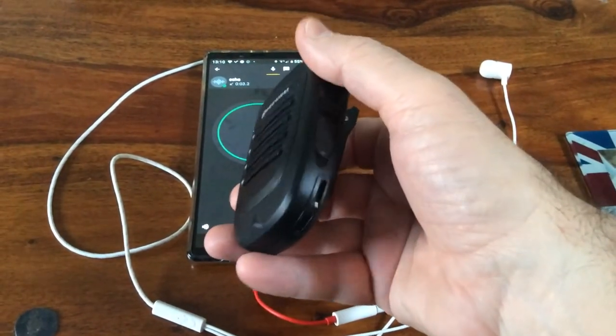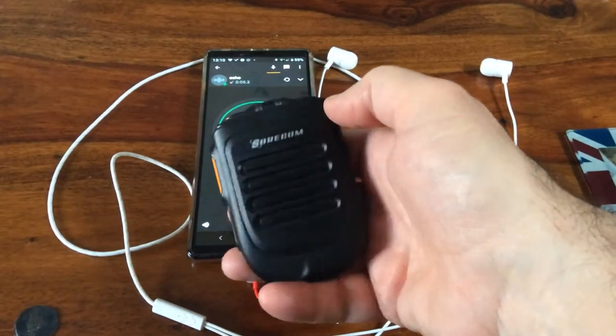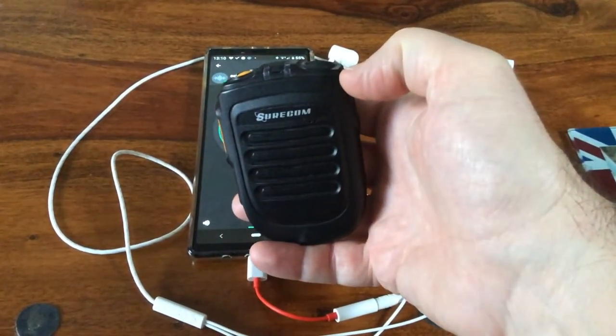I'm now connected, and here's the echo playback: five, four, three, two, one, testing, testing, five, four, three, two, one.